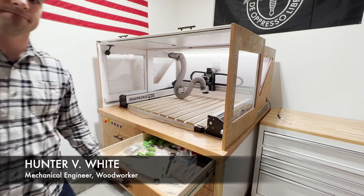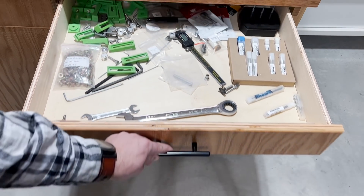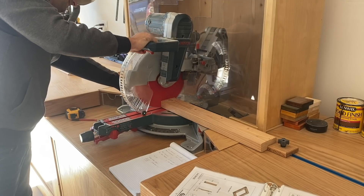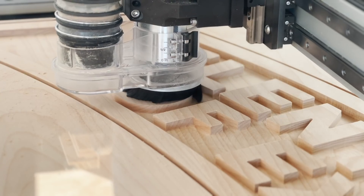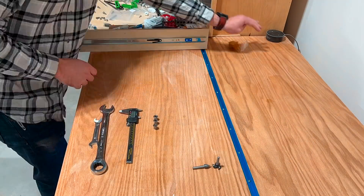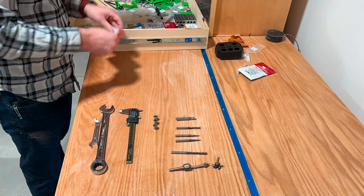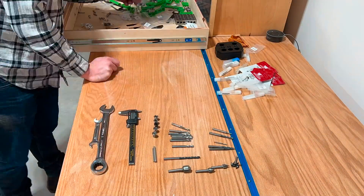Hey, welcome back to the Engineering Workshop. I'm Hunter White. In this episode we're going to make drawer organizers for my CNC enclosure. The first step is to lay out everything that I've been keeping in this drawer so that I have an idea of what I'm working with and I can take some measurements to make it fit in the drawer.